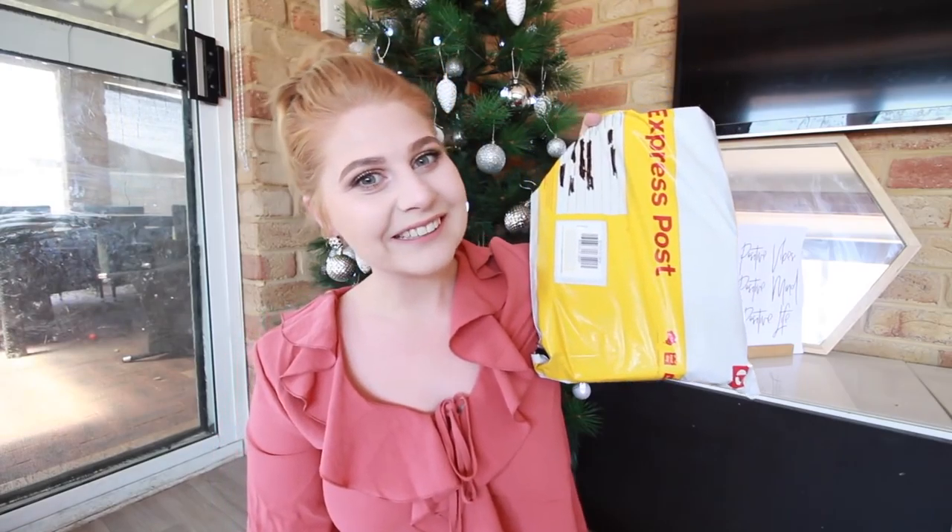Hi everyone and welcome back to this channel. Today I'm doing a really exciting video — a box swap. This is my Christmas-y box swap that I've done for the past three years. This is my third year doing it and I'm so excited to be doing it with Elise this year. She is Elise Cherie here on YouTube — she's absolutely amazing and I adore her so much. I'll leave her channel linked down below.